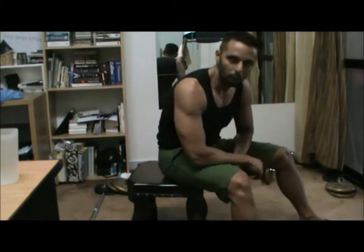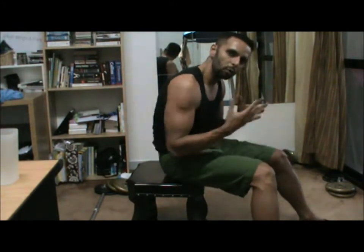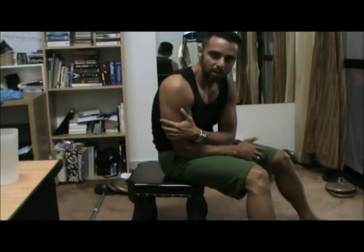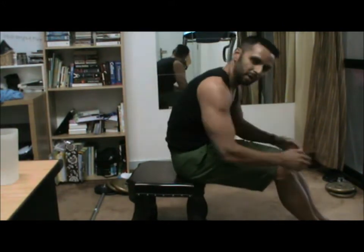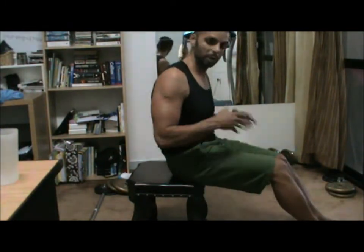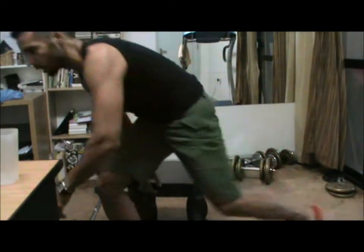Now, if you want to make it harder, you can raise your feet. If you raise your feet, basically all your weight falls on your triceps. Right now I have half my body supported by my feet and the other half on my triceps. If I really want to make it heavier, I would raise my feet — put a little stool. Let me show you how.